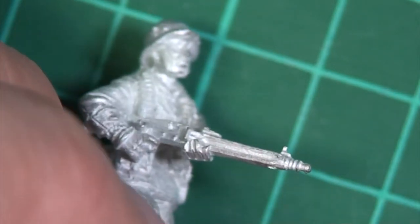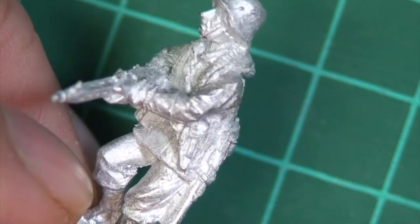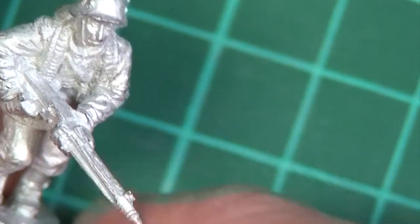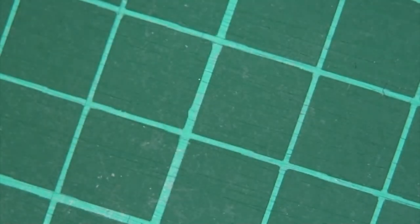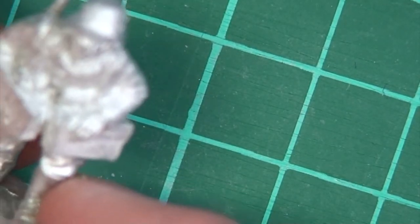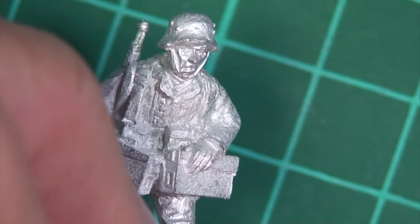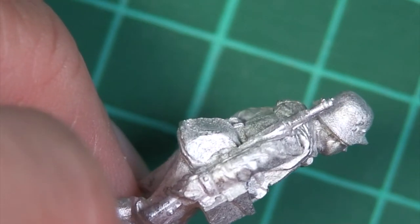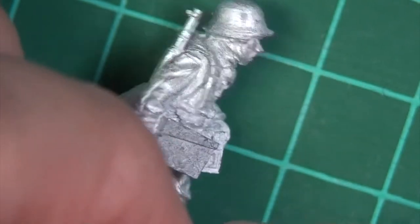Now the moving team - there's the moving gunner himself. He's got a belt of ammo draped around his neck, a pistol holster as his secondary weapon, all the bits and pieces you'd expect, moving forward at quite a determined angle. And there's the number two carrying the ammo - he's got this setup where the ammo boxes appear to be attached to his webbing kit on a couple of straps, which must be really awkward to carry, but that's apparently the way they did it. He's got a smock on, rifle over his shoulder, all the other bits and pieces.